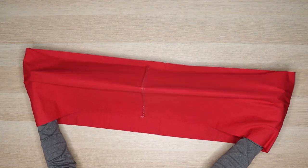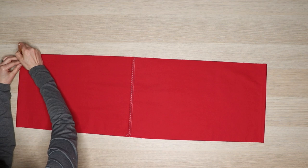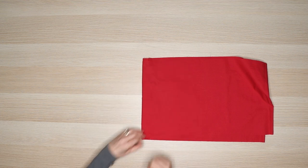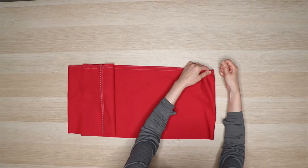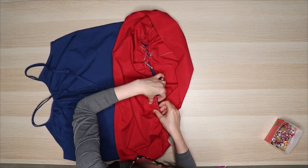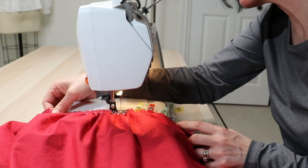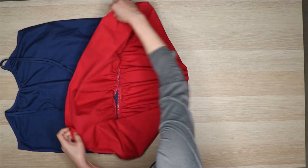Sew the short ends of the ruffle together to create a big circle. Next, mark the ruffle into quarters to make aligning the pieces easier. Fold the ruffle lengthwise and mark the outer corners, then fold in half again and mark the four corners. Sew two rows of gathering stitches at the top of the first ruffle, the same way as the v-neck. Gather the ruffle until it's the same width as the bottom of the bodice. Mark the bodice into quarters. With right sides together, pin the first ruffle to the bottom of the bodice, aligning the quarter marks. Sew the ruffle to the bodice with a 3/8 inch seam allowance, straightening the ruffle as you sew to keep the ruffles perpendicular to the stitch line. Remove the gathering stitches.